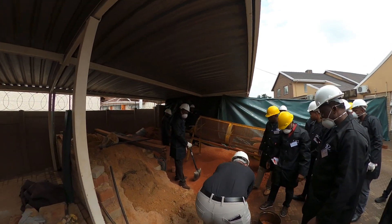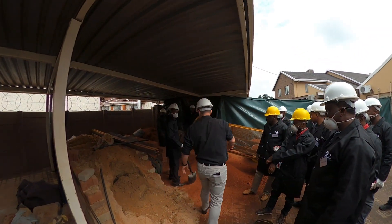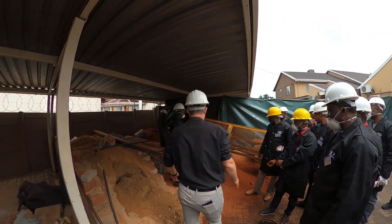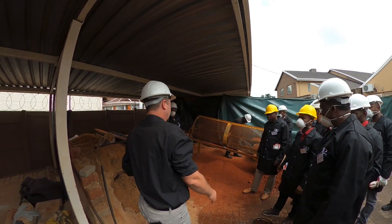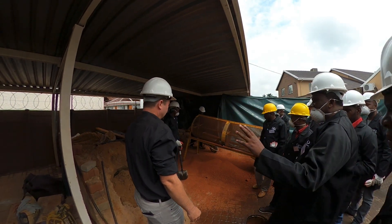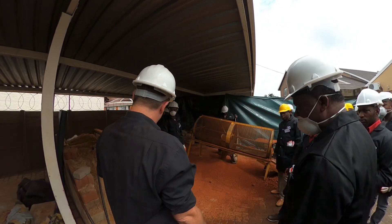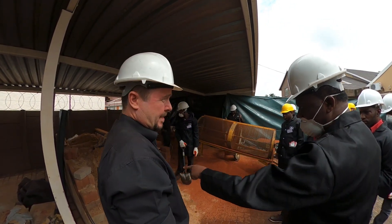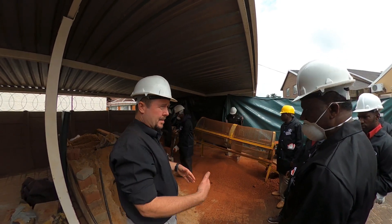So your first wheelbarrow — we'll probably have to empty one of the wheelbarrows. We'll put four buckets of sand in the first wheelbarrow. And if you are using quarry dust, where does it come in? It's the same. Quarry dust, river sand, or coarse sand — it's the same, you can use both.